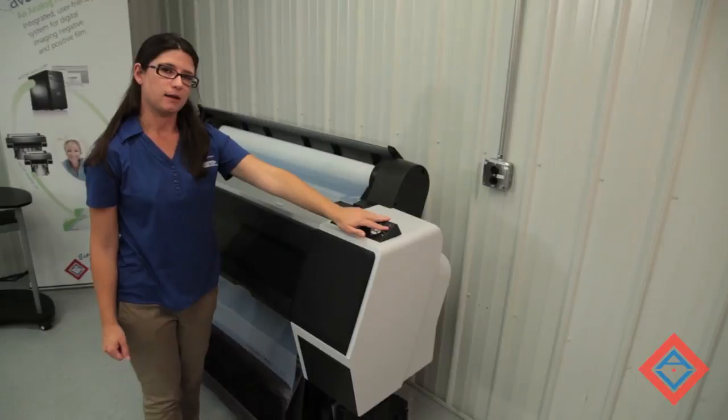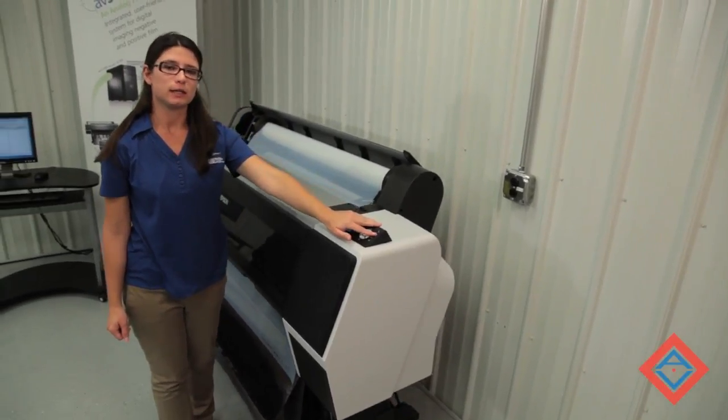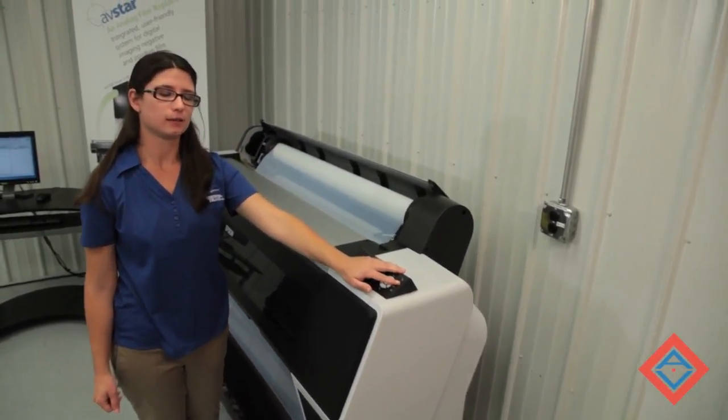Now I can hit my media release button again to engage my rollers and load the media. With the media loaded, we're now ready to make a plate-ready negative in three simple steps: drag and drop, print, and verify.